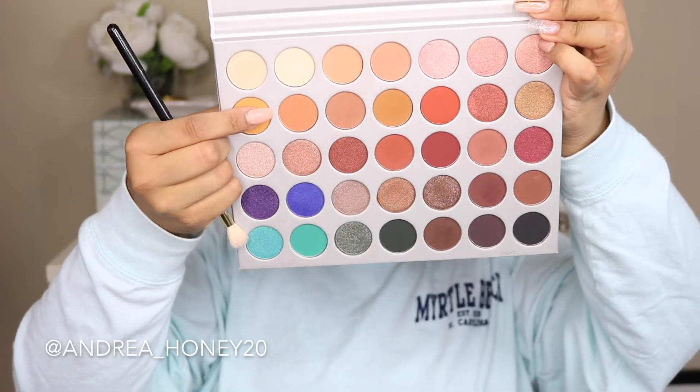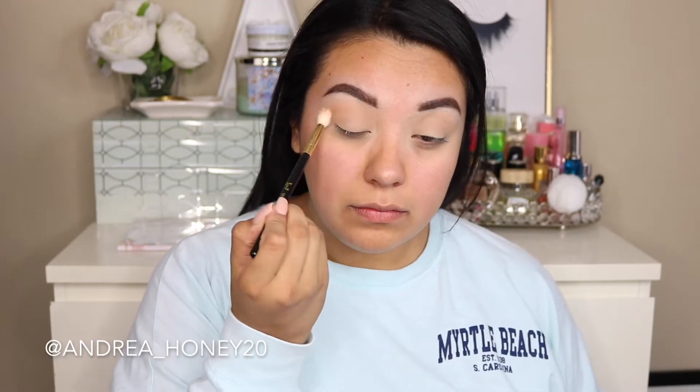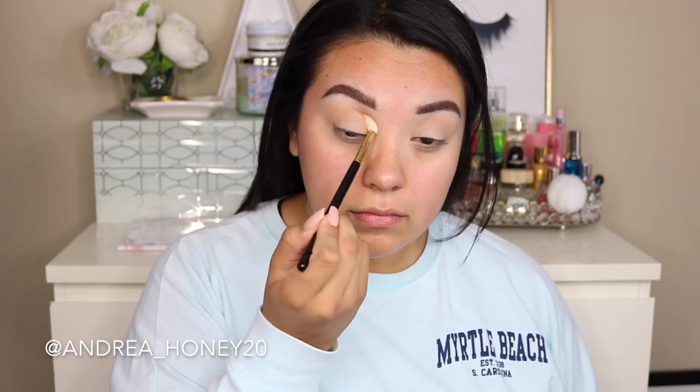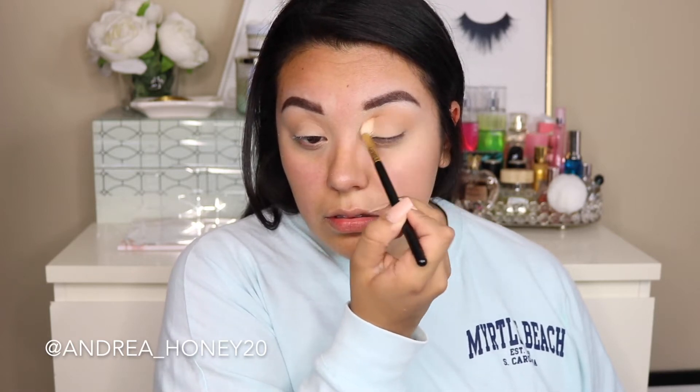I decided to go in with butter, just a little bit darker than silk cream. I'm taking that on a more precise brush — it's still a big fat blending brush but smaller than the Sephora one. This is the Sigma e35, my absolute favorite more defined blending brush. I'm doing the same thing I did with silk cream but a little bit lower, closer to the crease of my eye.